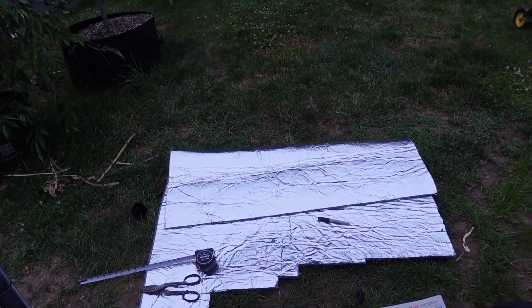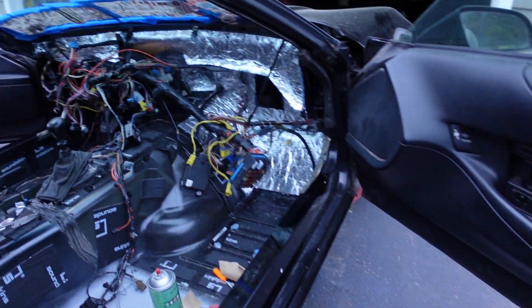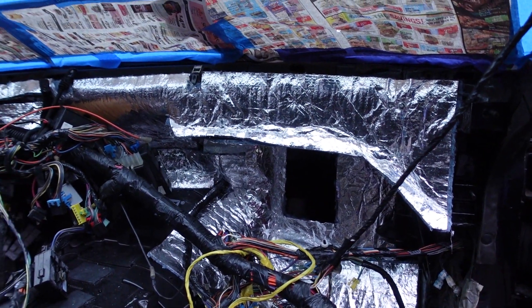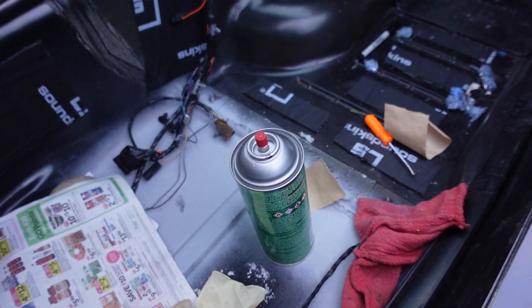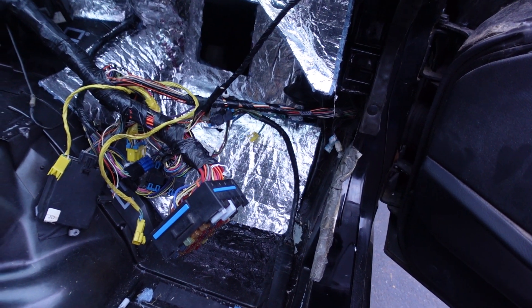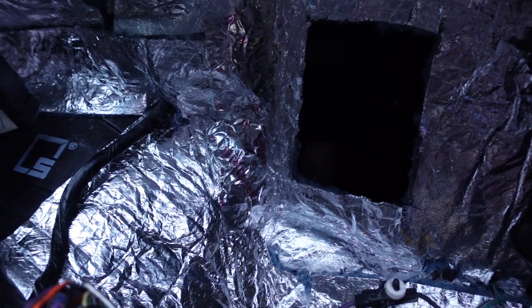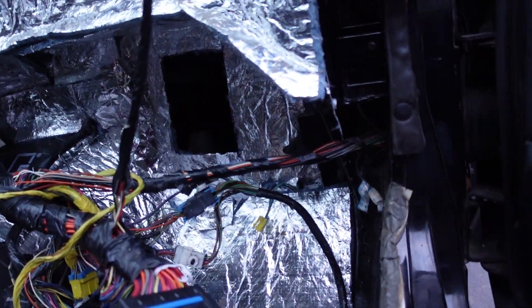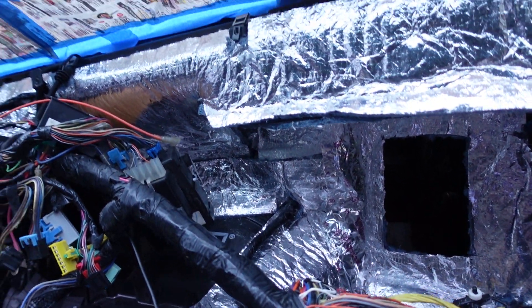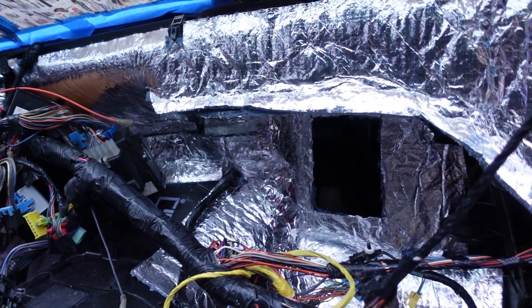I can't say enough about this SoundSkins Heat Wave product — it's really awesome. I haven't even gone through that much of it and it's covering well. Basically I've just been cutting out sections and using adhesive spray to tack it down — you spray both sides, the side you're going to apply it to on the Heat Wave and then the firewall as well. I plan to come back with aluminum tape to hit the whole thing and seal up all the gaps because I've just been piecing it together. I have a little section cut out for the heater box and hopefully everything fits in there still.